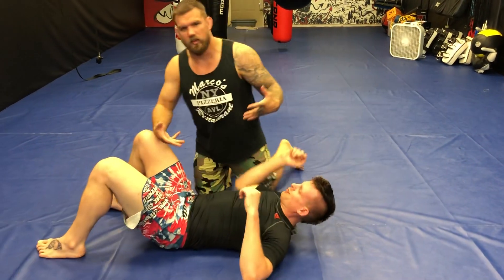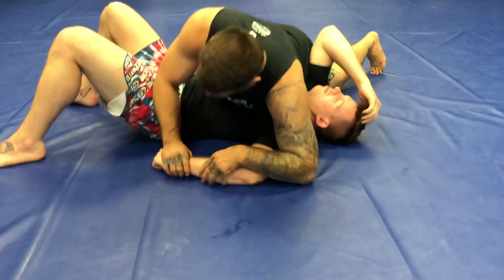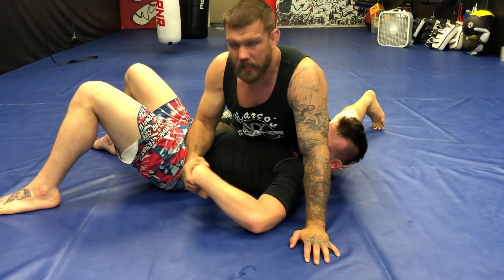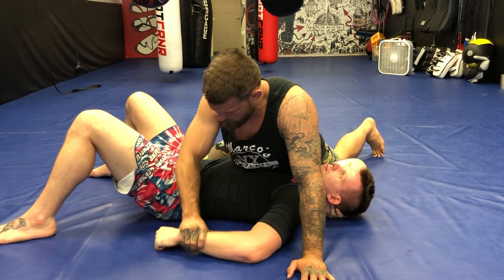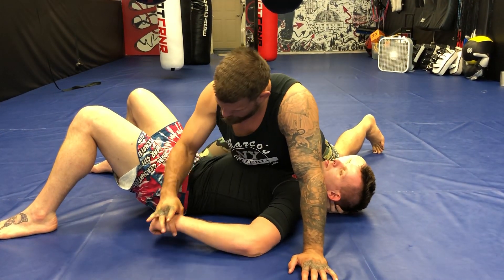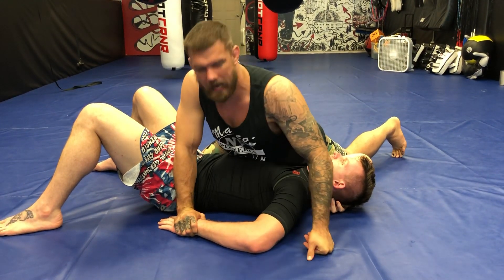Right here — your basic double wrist lock, your basic Kimura, depending on your background. Good side control, you've got wrist control here. I like grabbing by the wrist; I have some hand control for the wrist lock but I'm not a big fan — there's so many more moving parts. I don't like being up this high either. So I like putting this little hook grip right in the ball of the wrist, and I can also put all my weight on his hand.